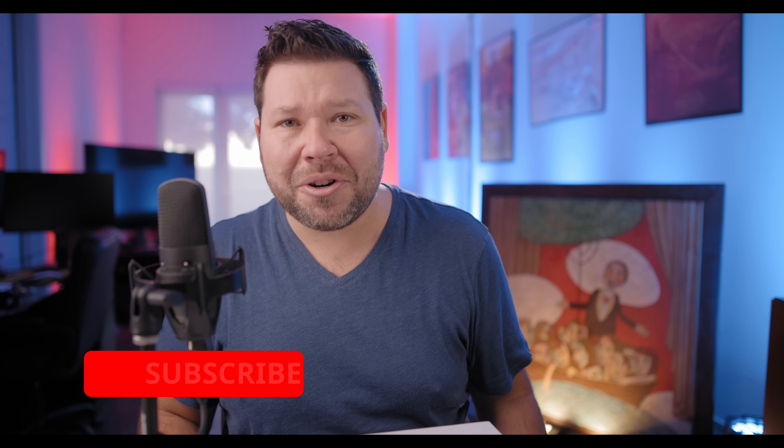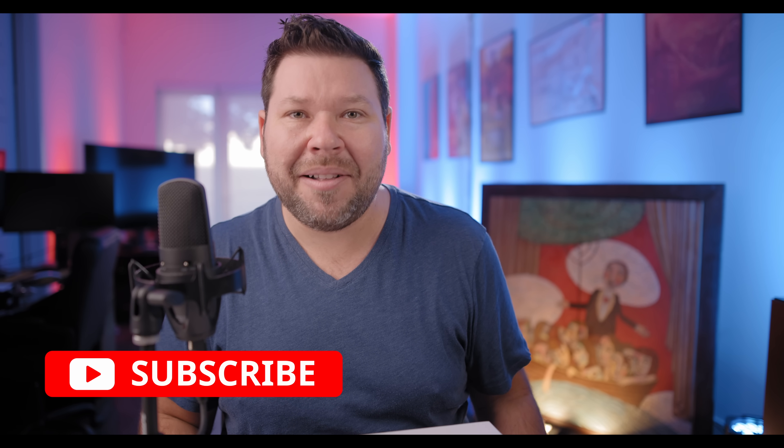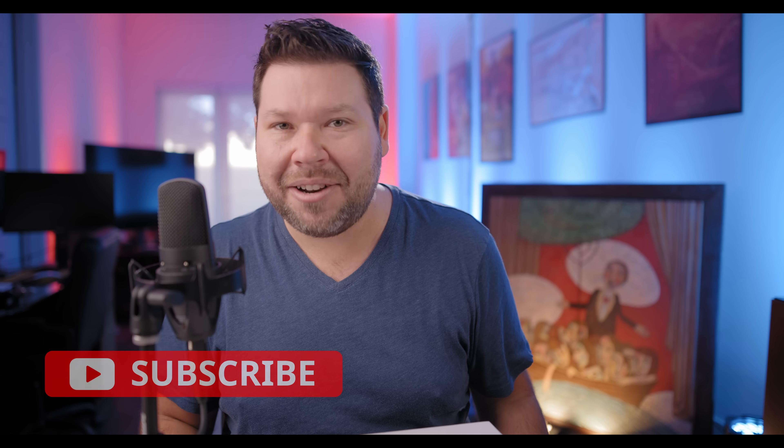So stay tuned for that. If you got knowledge and value out of today's video, please make sure to hit that like, subscribe, and notification bell to keep up to date with the latest videos on the channel. Until next time, my name is Jeff Fagan — thank you for joining me as always, and I will catch you in the next video.